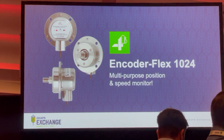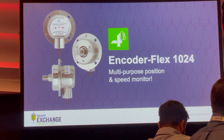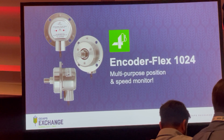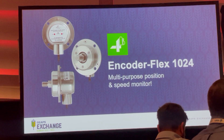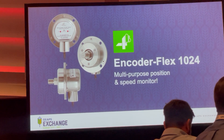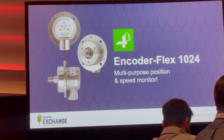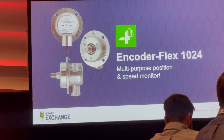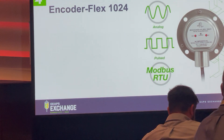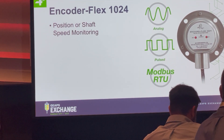Thank you for being here, really appreciate it. A special thanks to Steve for extending my time to 12 minutes — we have a lot to cover. Today we're going to talk about this new product: Encoder Flex 1024. This is a brand new product designed from the ground up after a lot of research and customer feedback to improve this product.